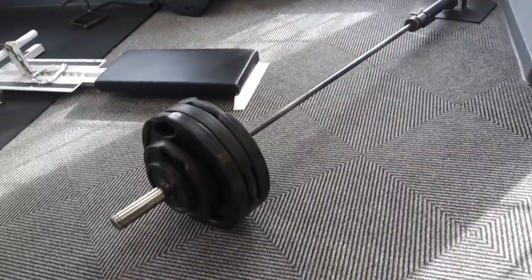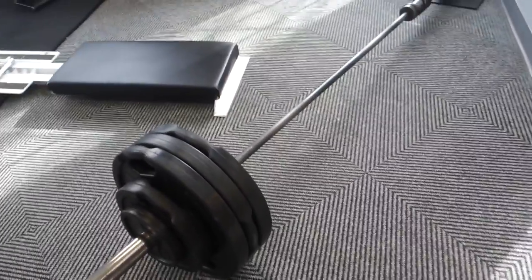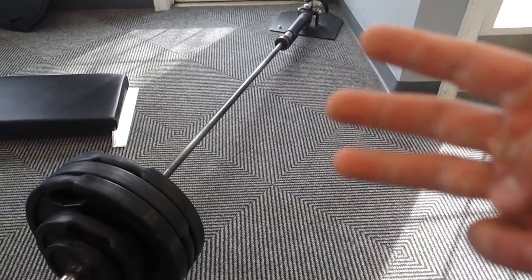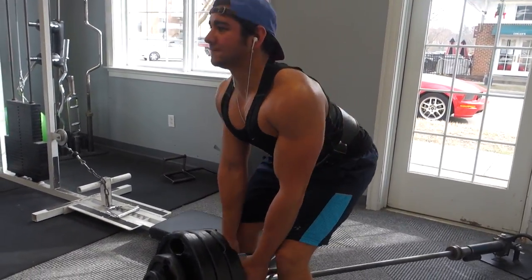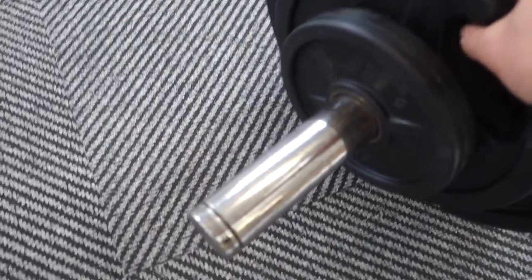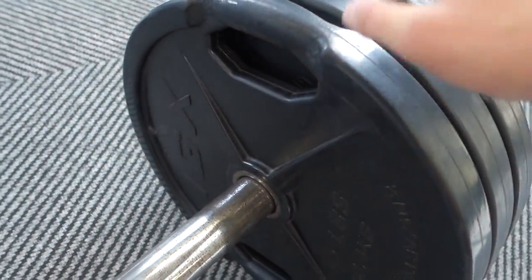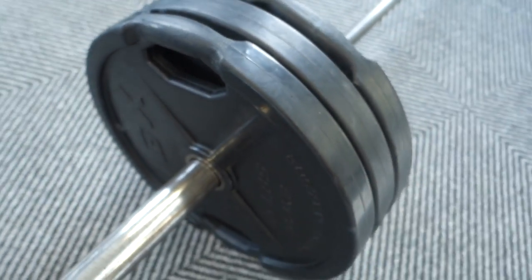Next move is the t-bar row. I have three and a half plates and a five, so I go ahead and do my heaviest set first then just drop it down. I'm doing three total sets. After my first set I'll drop the 25 and whatever other weight, do three plates for about 8 to 10 reps, then drop to two and a half plates and hit that for like 10 to 12.